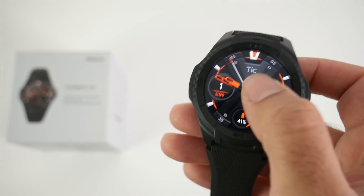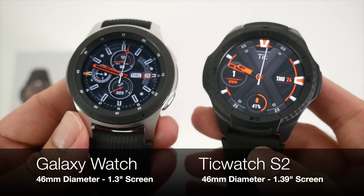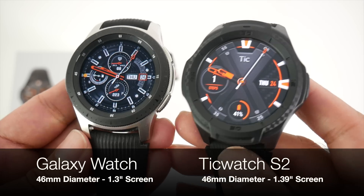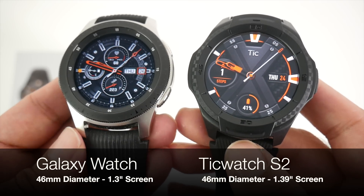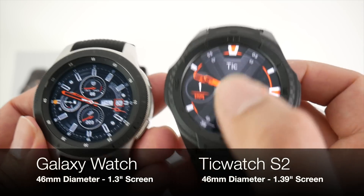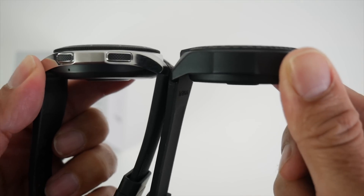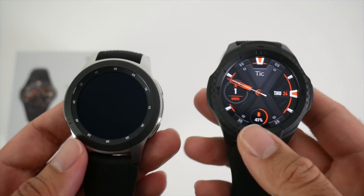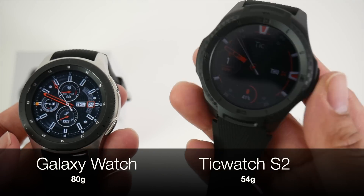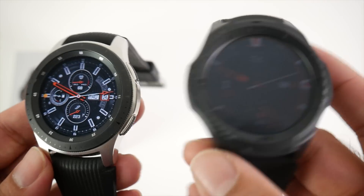To give you an idea of size, I'm bringing in the Samsung Galaxy Watch. As you can see they're quite similar — both are 46 millimeters in diameter, however the Samsung has a 1.3 inch screen versus the TicWatch S2's 1.39 inch screen. They're more or less the same in thickness, but the weight is 80 grams versus 54 grams. So the TicWatch S2 is super light — probably the lightest smartwatch we have seen so far.